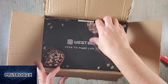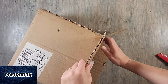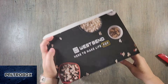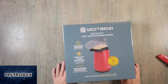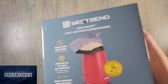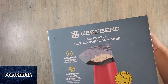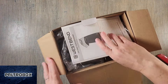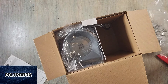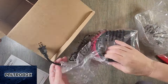Oh, West Bend again! I wasn't expecting to see them again so soon. So what does this do? Oh, it's another product — it's an air popcorn maker! I love these. The hot air popcorn maker — we always had one growing up. It pops up to 16 cups in three minutes and has a butter tray on top. I never make microwave popcorn — I only air pop. I highly recommend it.